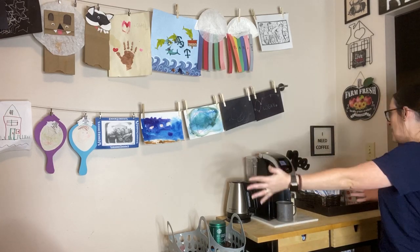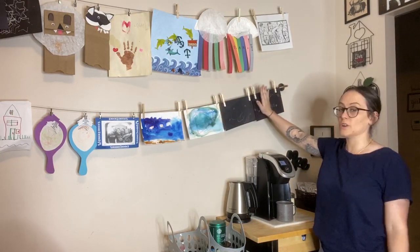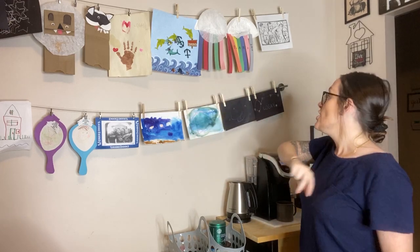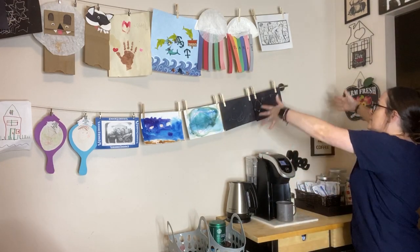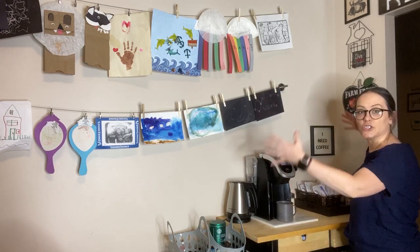I'm going to give you a tour. It's not exactly the best setup because I already had this up here, which is my favorite — my pride and joy. My babies made me these pictures and I'm not going to take any of this down. So it didn't really give this a designated space to go up, and I had to just stay within my limits. I tried to do that.